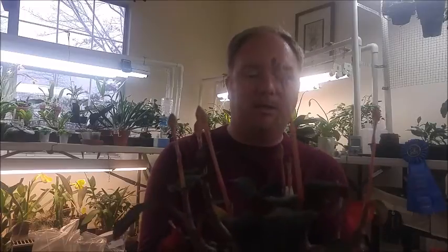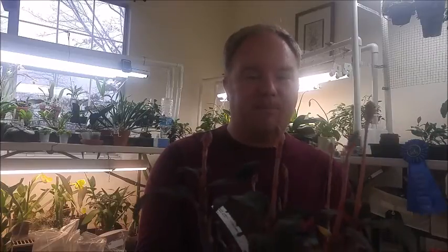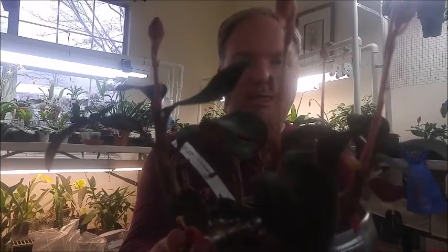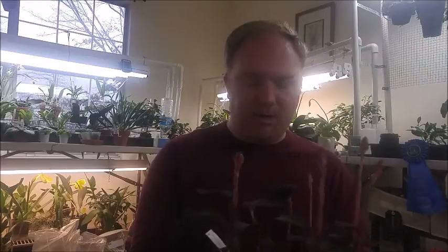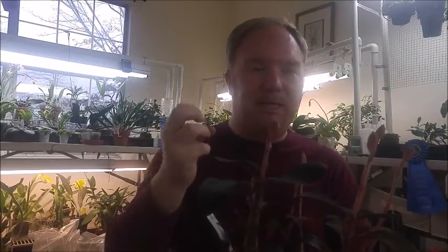Looking at this guy here, you'd probably say wow, it looks like a peperomia or some sort of house plant. Well, they are house plants, but this one is actually an orchid. This one is called Ludicia discolor, commonly known as a jewel orchid. These are not readily available, which they should be, and it's a shame because these guys are actually extremely easy to grow in the home. They require almost no light — you could grow them in a north or northeast window.